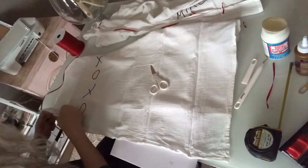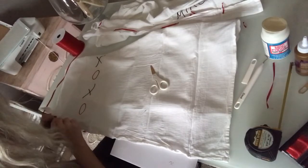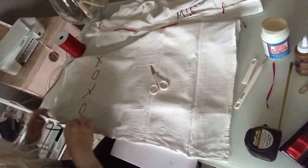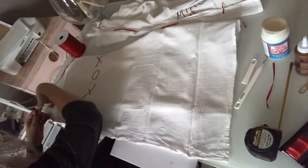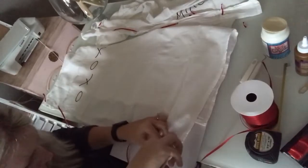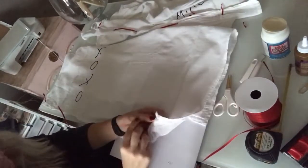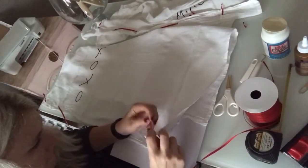I thought that after that process I was done, but I wanted to add a little extra something to these, so I used some old Christmas ribbon and decided I would weave it through the bottom of the tea towels. To do this I just used a pair of my sharp Cricut scissors and cut little slots at the bottom of the tea towel every about four inches.